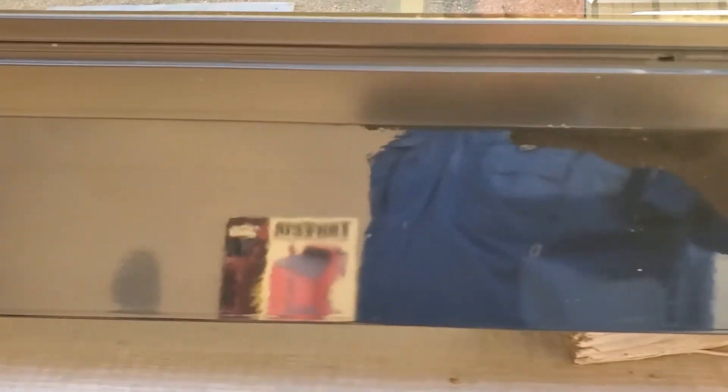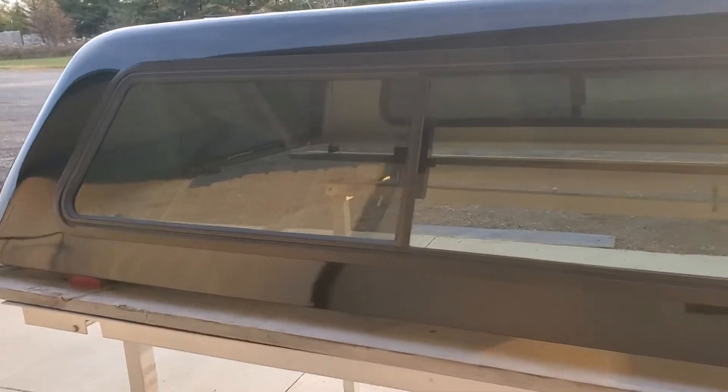This side looks good. There might be a small chip right there — that'd be the only thing I've seen so far. The bottom edge is in good shape, no damage on the bottom edge. That was just dirt, so that's it. The front edge looks good, and this side has half side sliders as well.